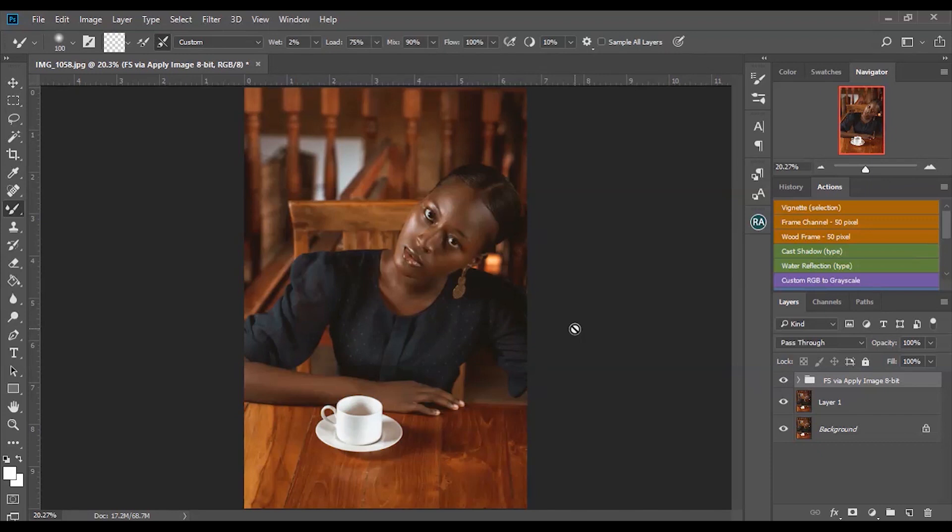I'm going to show you guys two ways to do this. I'll be using the Retouching Academy panel, and also doing the whole thing from scratch. This will work for anybody as long as you have Photoshop installed on your PC or Mac. I've already done frequency separation on this image.